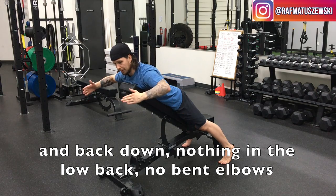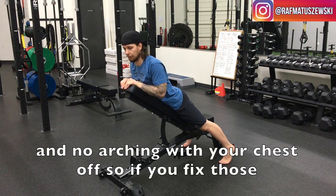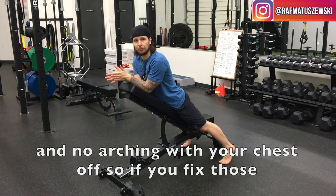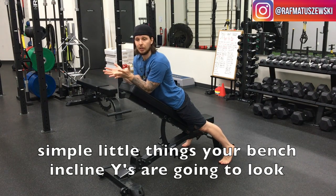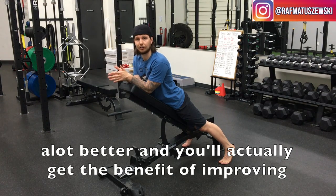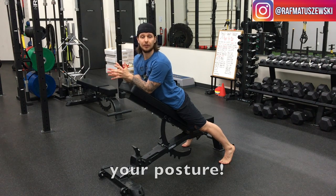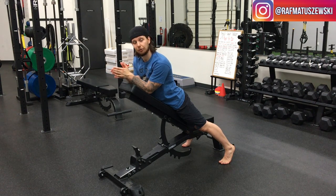Nothing in the lower back, no bent elbows, and not arching or leaving your chest off the bench. If you fix those simple little things, your bench incline fly is going to look a lot better and you'll actually get the benefit of improving your posture. If you guys have any questions, feel free to message me or email me, and I'll be happy to get back to you.